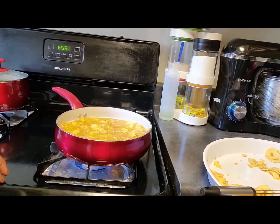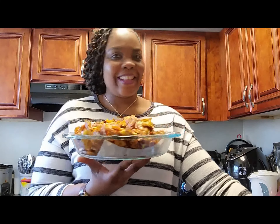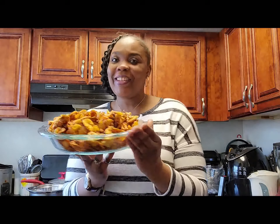We are getting almost to the last one. They are coming out nice and great already.